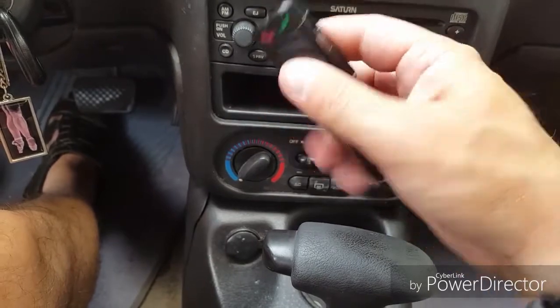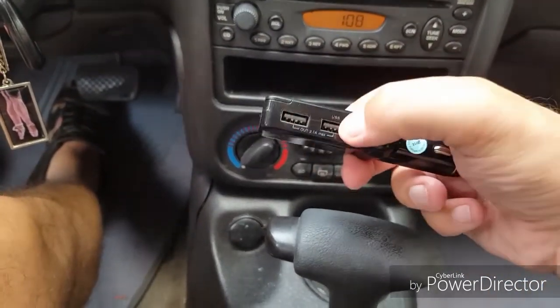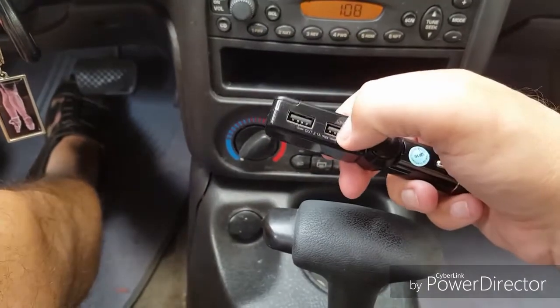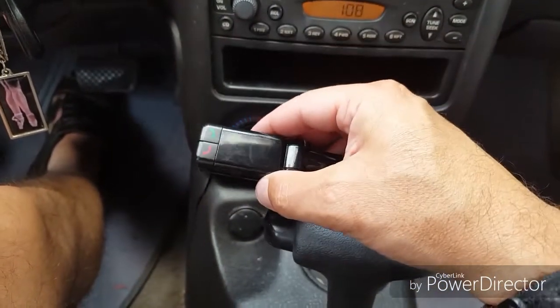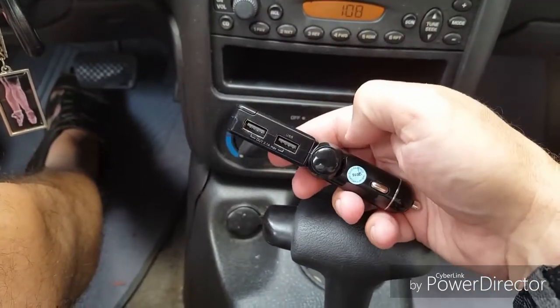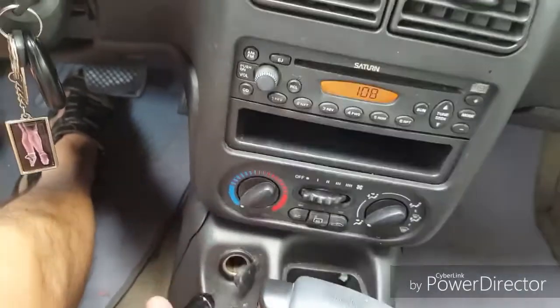Just so you know, on the other side there are two USB ports so you can charge devices. This way, when you're using your port, you still have the capability to charge something at the same time.